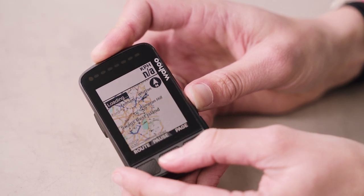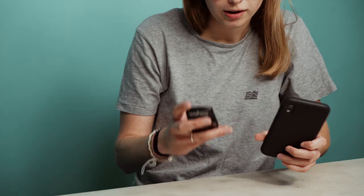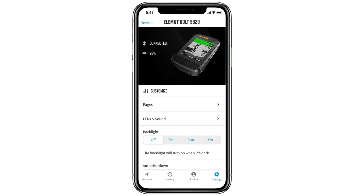Wahoo have said that this new model of the Bolt is simple to see, simple to use, and simple to navigate — and they've definitely covered those points. Wahoo products are always simple and straightforward to set up. To pair with your phone you just download the Wahoo Element companion app, available on Android and Apple. You head to the main settings menu, go to pair phone, and it comes up with a QR code — it finds your phone straight away and it's paired. You don't need to plug the device into a computer at all; everything is done in the Wahoo Element companion app.